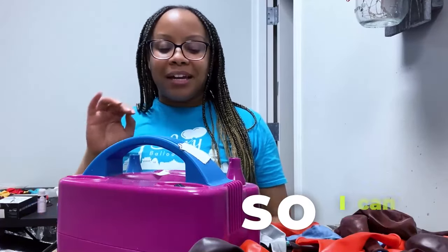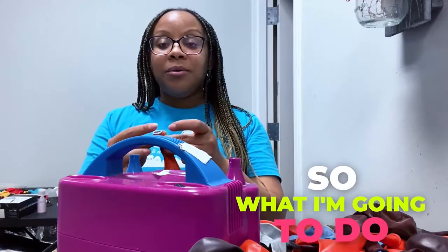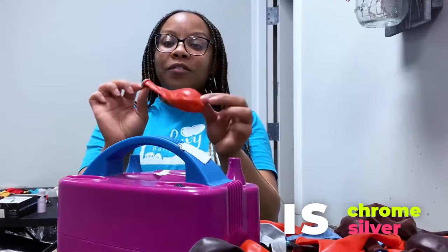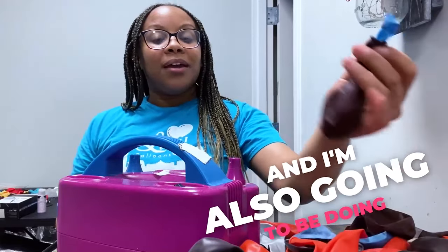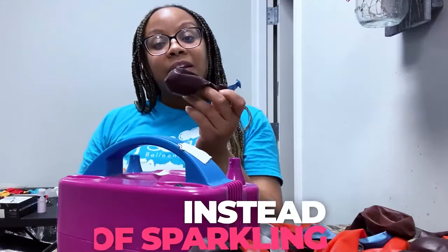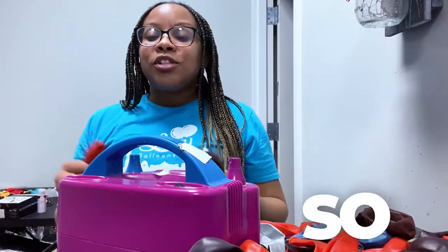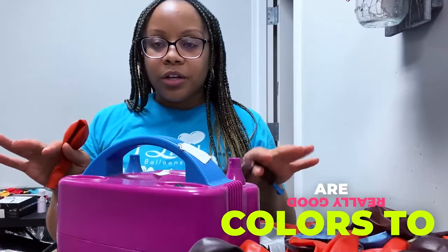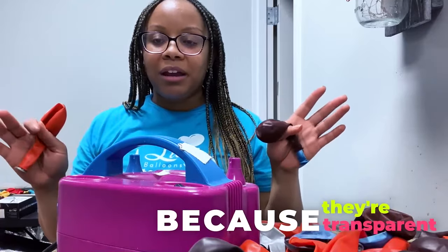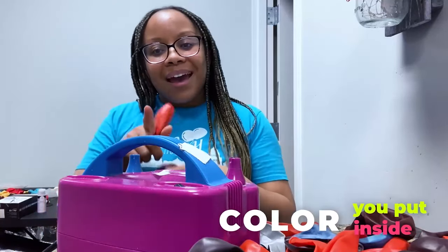But it doesn't matter what I like — I'm gonna switch it up a little bit so I can be extra. What I'm going to do is chrome silver inside of mandarin orange, and I'm also going to be doing chrome blue inside of sparkling burgundy. Sparkling burgundy and mandarin orange are really good colors to double stuff because they're transparent, so whatever color you put inside is gonna shine through.